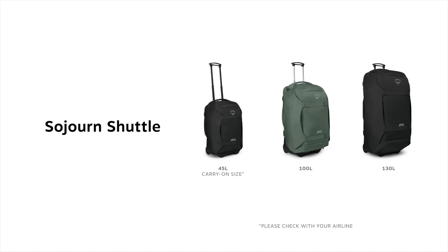The Sojourn 45 is an international carry-on size, but we suggest always checking with your airline.